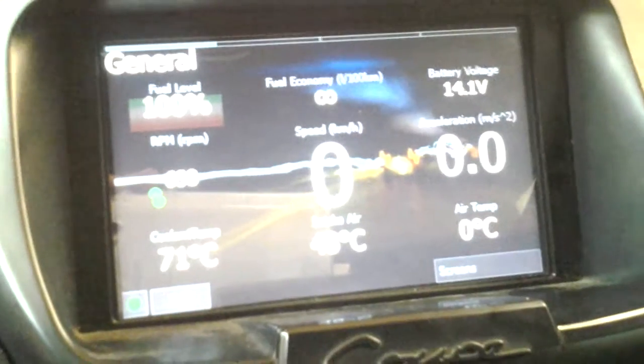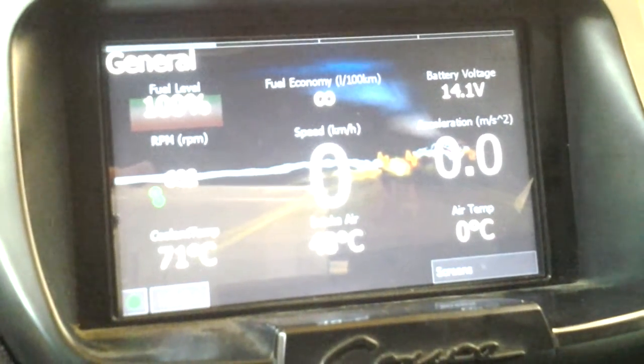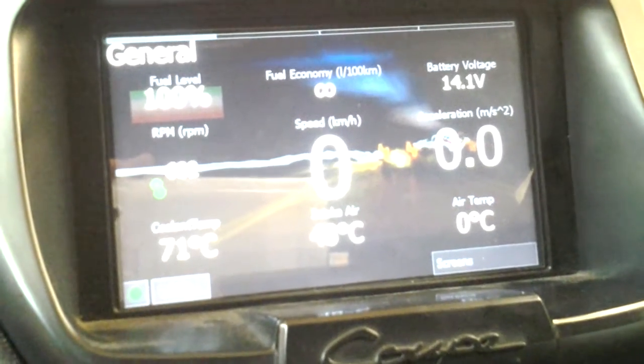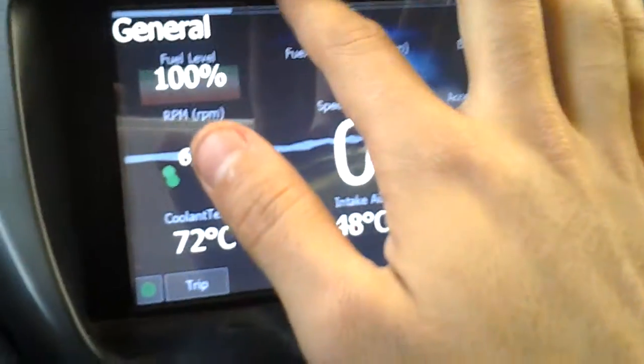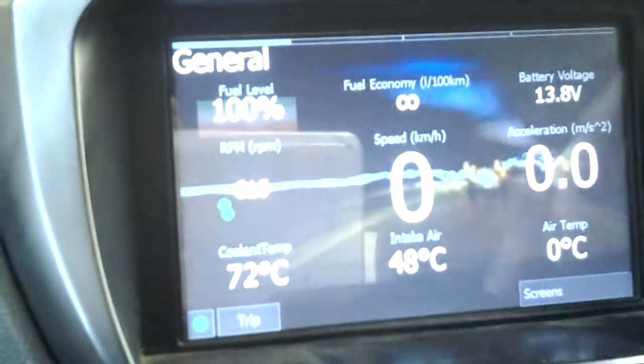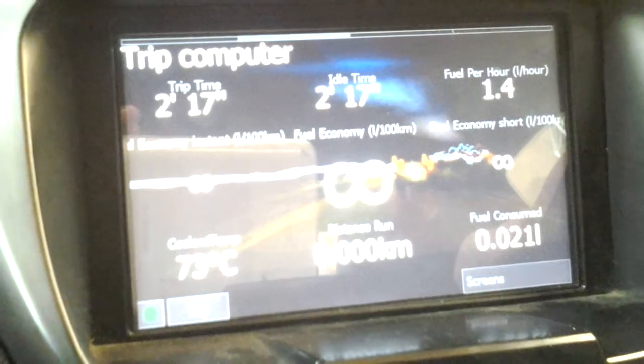For now it automatically runs without any user interference — just switch on your car and you get the screen. Temperature, speed, whatever — it's full of a lot of things.